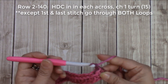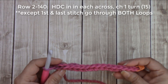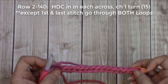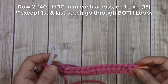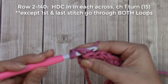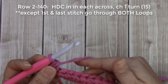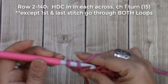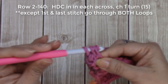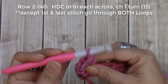For row two and the rest of the rows, chain one and turn your work. We are going to be working in the back loops only, except for the first and the last stitches — I like to work under both loops there because it gives a nice clean edge on both sides, which is perfect for the scarf. So yarn over, go under both loops for that first stitch. Then working in the back loops only: yarn over, insert your hook into the back loop, yarn over, bring it through, yarn over, go through all three. Continue all the way down in the back loops only.